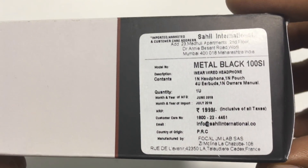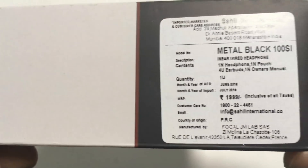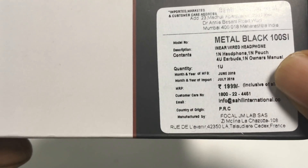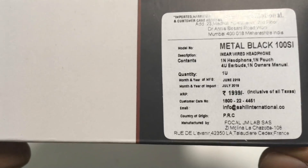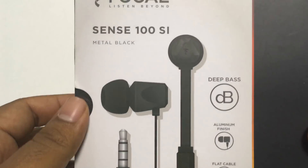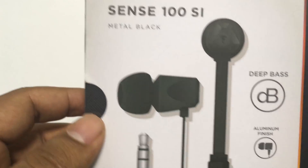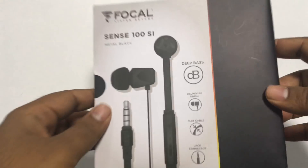On this side we have the price. You can see this is black in color — you have two color options. The price on the box says 1,999. However, we got this off Amazon through a lightning deal for 899 rupees. Currently it is available for 1,399 on Amazon. I'll have the link in the description below.